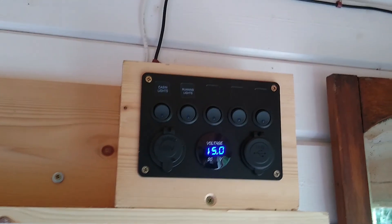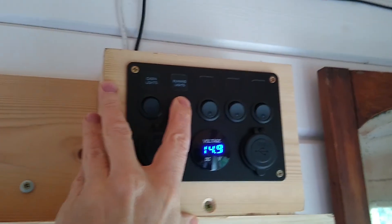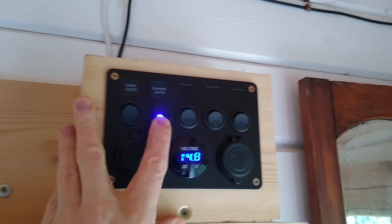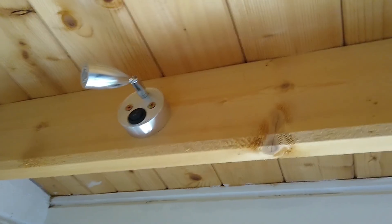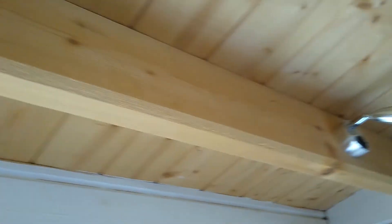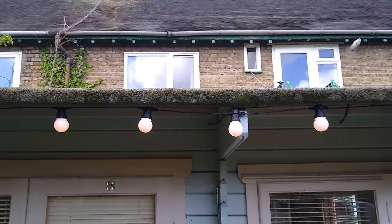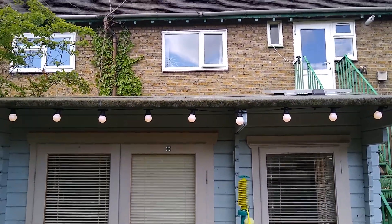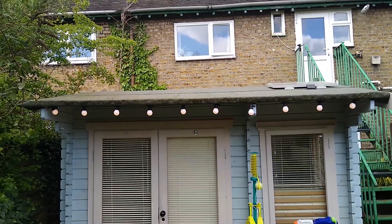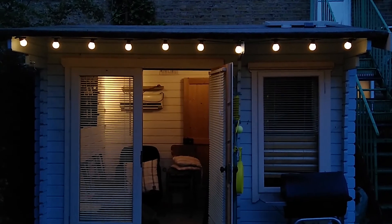The fuse box works really nicely — the switches have a nice positive feel and the power indicator seems accurate. These lead to two 1 watt reading lights which put out a surprising amount of light for their size. Outside we have garden lights which put out a nice warm soft light, really coming into their own as it gets darker in the evening, lighting up the garden.